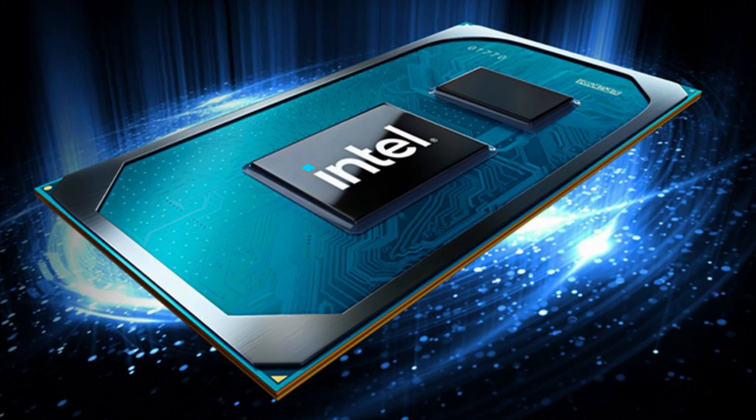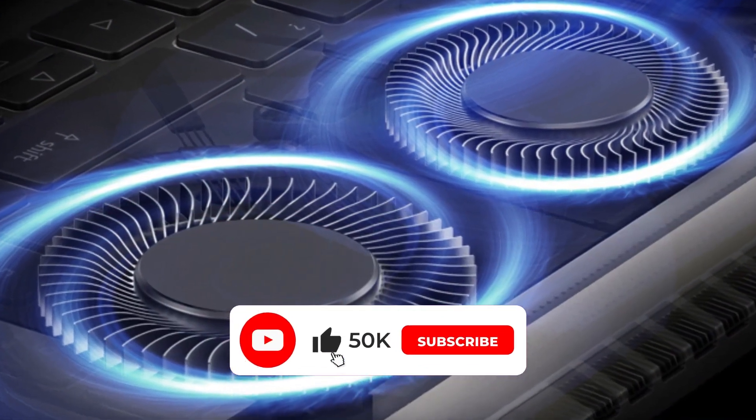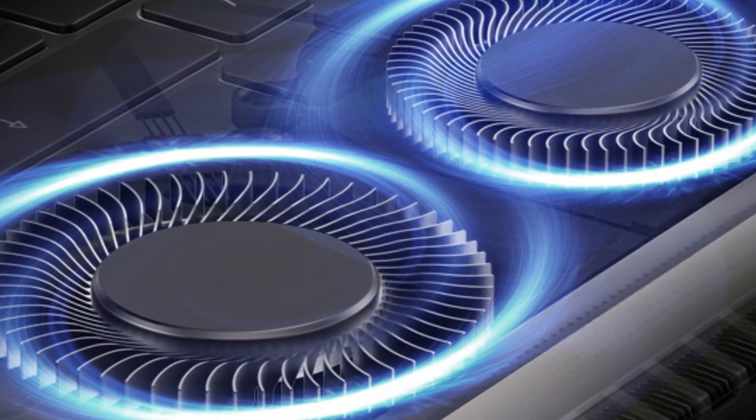It's powered by a 12-core CPU. And it has Acer TwinAir fans with a combined 118 blades, dramatically improving airflow to cool the CPU.